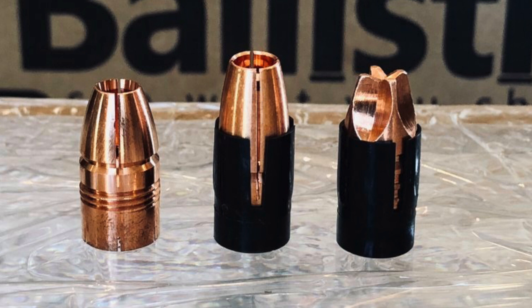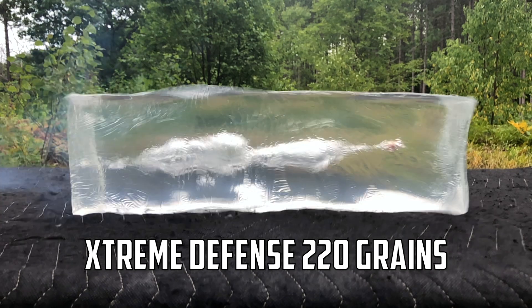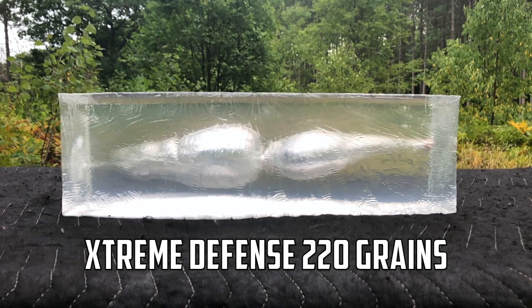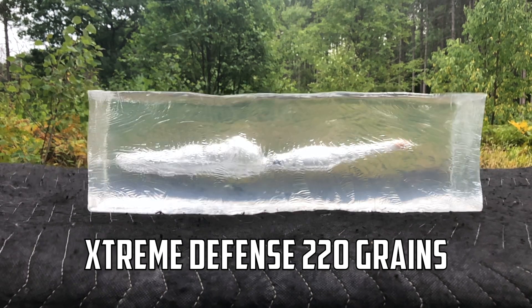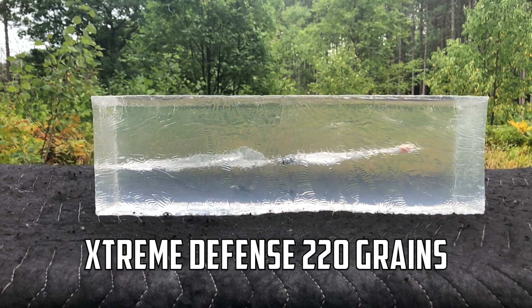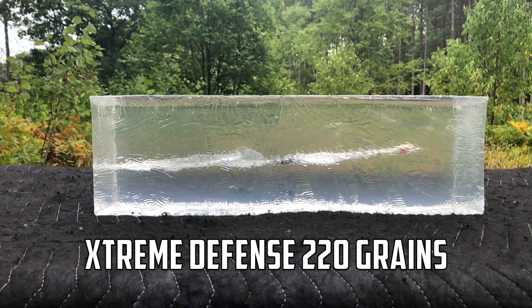First up we've got the Lehigh Defense 220 grain Extreme Defender. Check out the temporary wound cavity — you can tell it's tunneling, doing exactly as advertised with that fluid transfer. You're getting a lot more penetration with this and it's creating that tunneling effect through the blocks. This would definitely be a go-to ammo selection for elk, moose, or bear where you really want that deeper penetration while still gaining that permanent wound cavity from the fluid transfer effect.